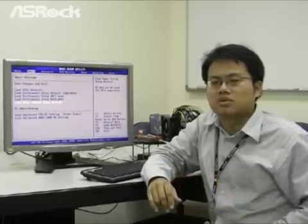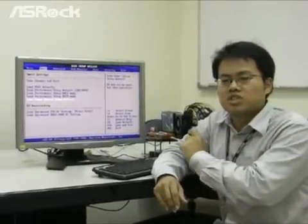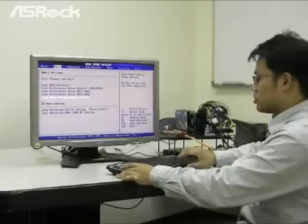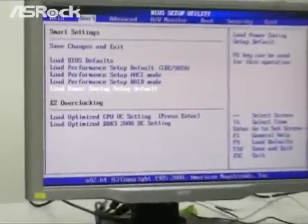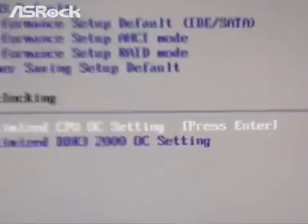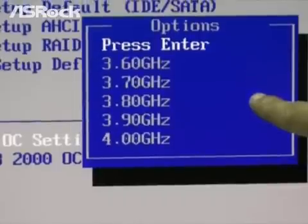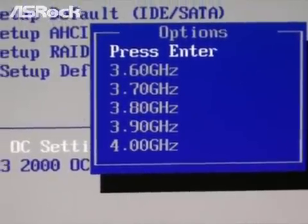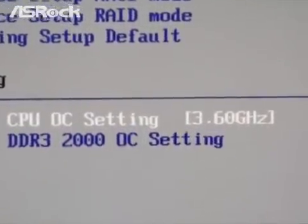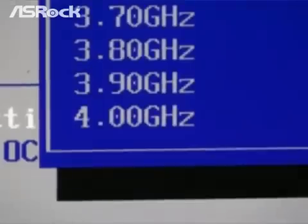In Easy Overclocking, we have tuned and optimized every specification suitably for the user, such as CPU vcore voltage, front-side bus or B-clock, memory timing, CPU ratio, and so on. Move to the Smart category, then choose Load Optimized CPU OC Setting and press Enter. You will see a small window pop up which contains 5 gears: 3.6GHz, 3.7GHz, 3.8GHz, 3.9GHz, and 4GHz.